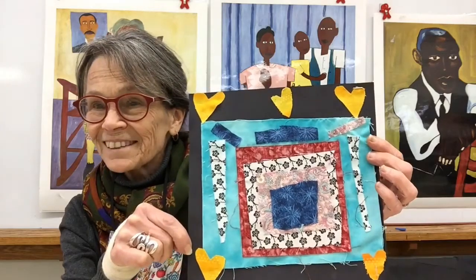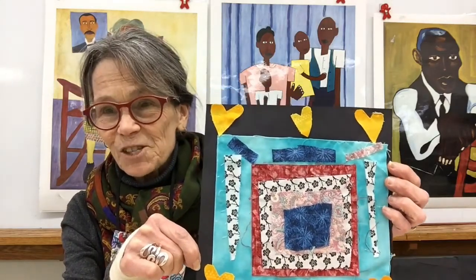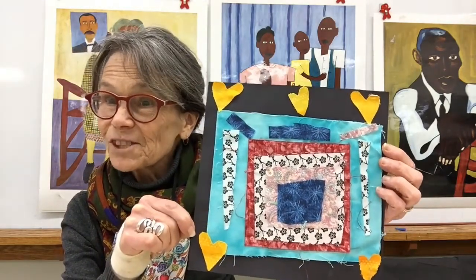We are going to use fabric squares like this and make some beautiful quilts like this kindergartner did — a quilt square, just like the ladies of Gee's Bend. Who knows? Maybe one day your art will end up in a museum just like theirs too. Stay tuned and I'll show you how.